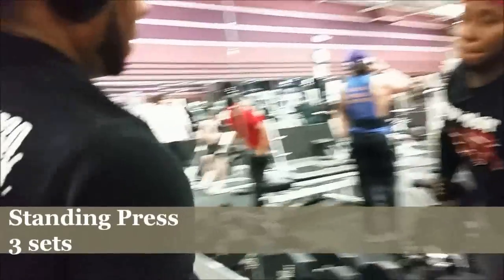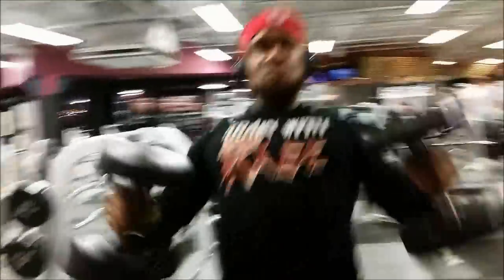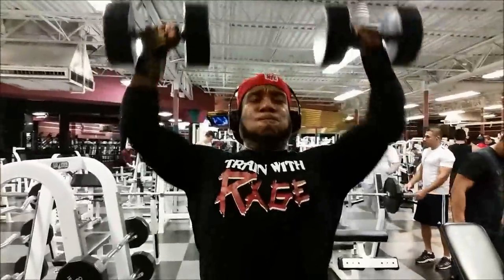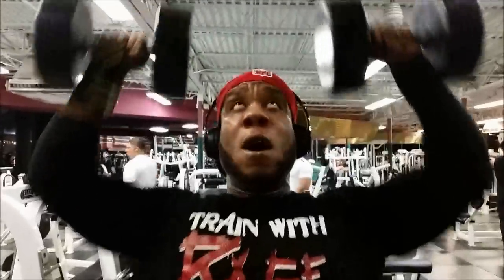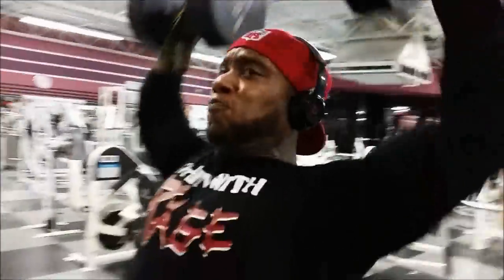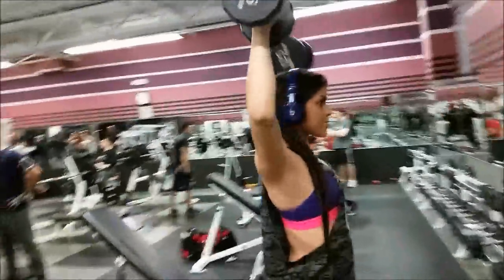I believe cycling the intensity is one of those ways — of course getting stronger as well. But if you cycle the intensity, you will allow yourself to get stronger. Constantly beating your body up, beating it to the ground, never backing off a little bit to increase the weight, to increase the reps — you will never get that overload. Anyway, after I did the reverse pec deck fly, we did a superset for front delts and rear delts.